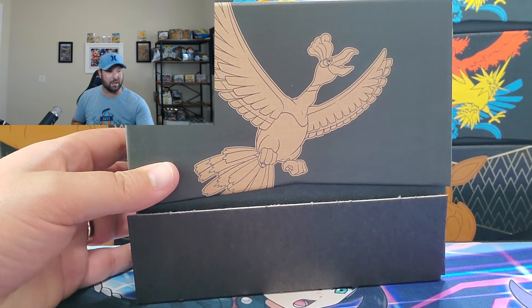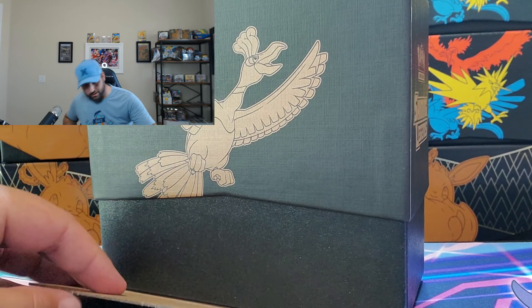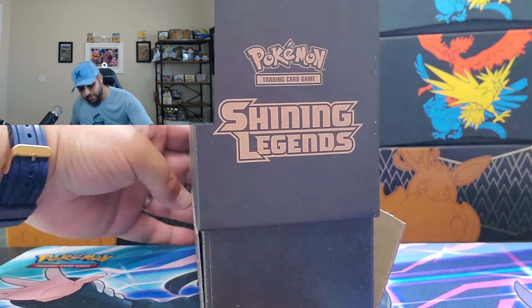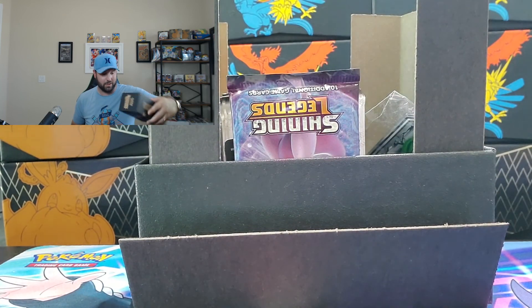I've never opened up one of these boxes before — I don't even know what's in it or how they work. This baby is so old that the glue has come off the sides here, so let's see what we pull out of this one.